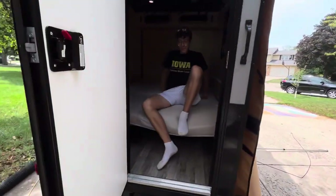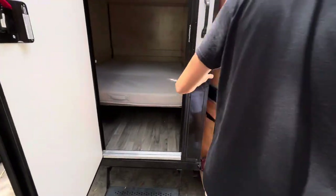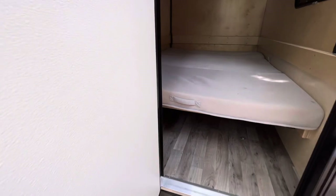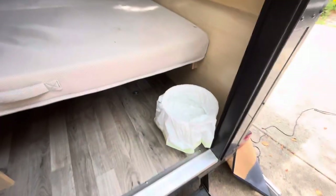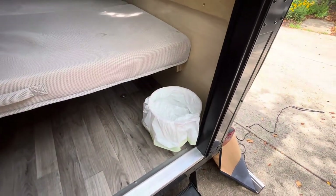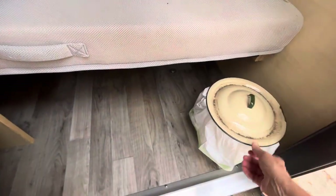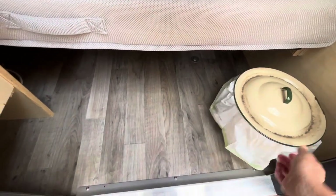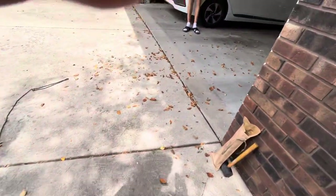One of the main reasons we purchased this instead of a teardrop is because of the nightly bathroom situation. I had an old-fashioned chamber pot, which slides under the bed. You put in a little liner and you don't have to go outside at night to use the facilities — just make sure to empty it every day. There's also a little bit of storage under the bed.